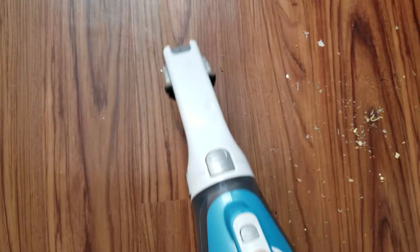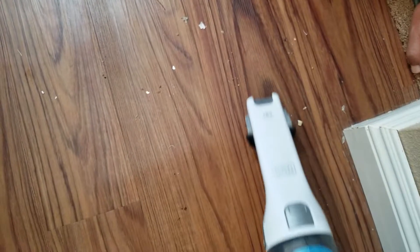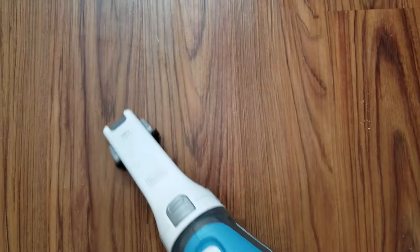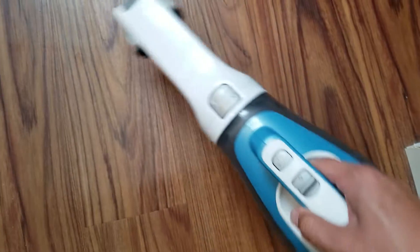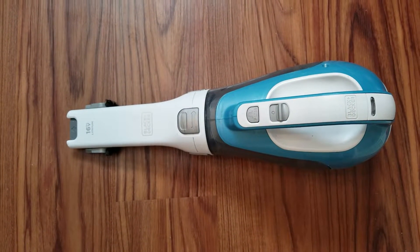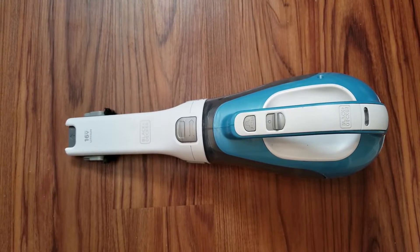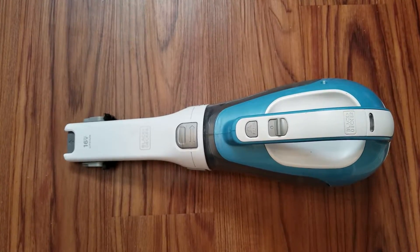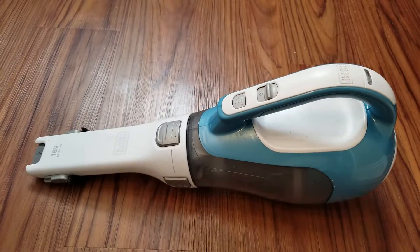All right, so it's all put back together. The suction on it is as good as new — you saw that it didn't die right away. So that is how you replace the battery pack, and you can continue using your Black & Decker vacuum.